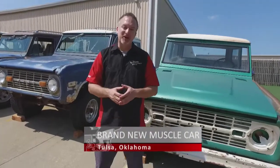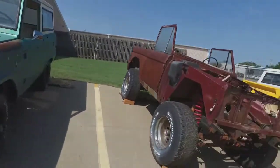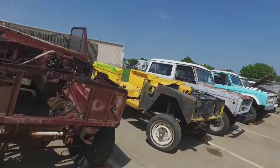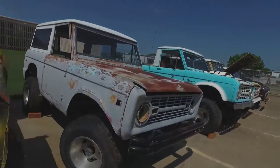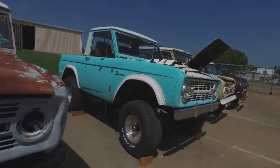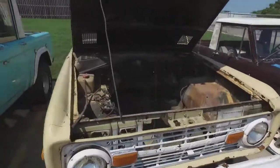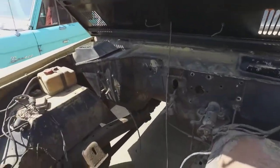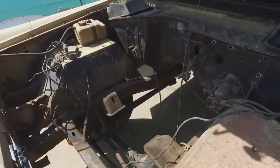Welcome to steamy Tulsa, Oklahoma. Just a few months ago, a local crew here in a small shop started out with only a 50-year-old hunk of steel. Their mission was to create a vehicle that looks just like a 1966 Bronco but drives just like a new sports car that can also go off-road. One of the biggest challenges of this project is shoehorning an enormous modern-day power plant into a truck designed before anyone could even imagine the kind of power and technology we have today.